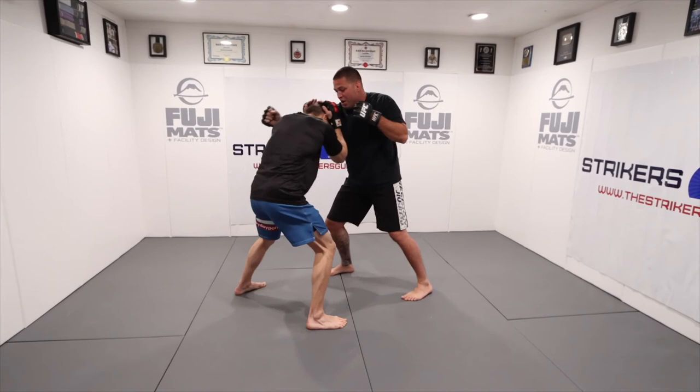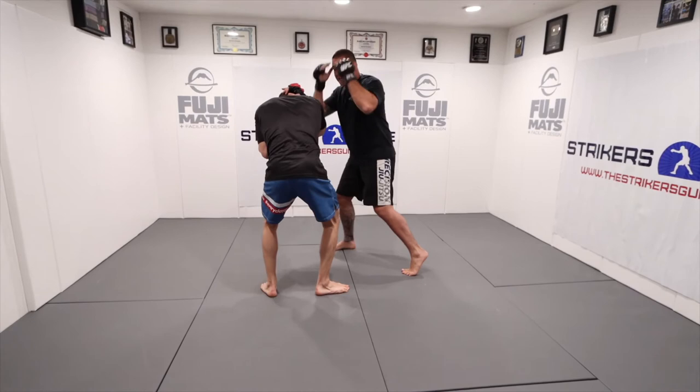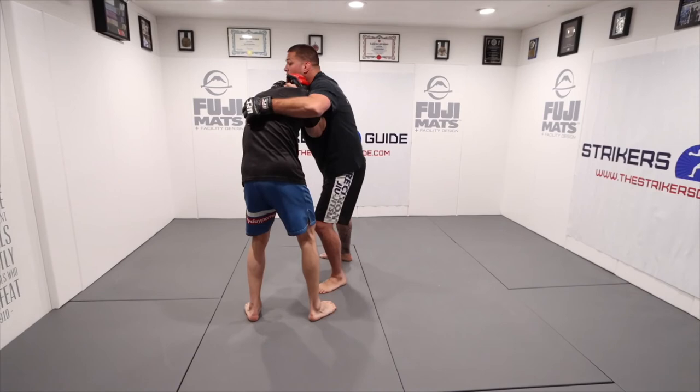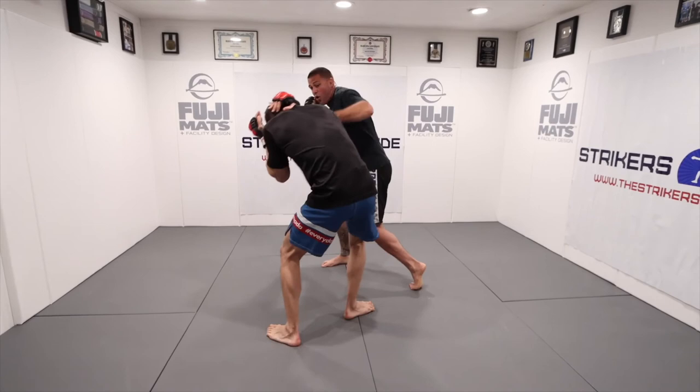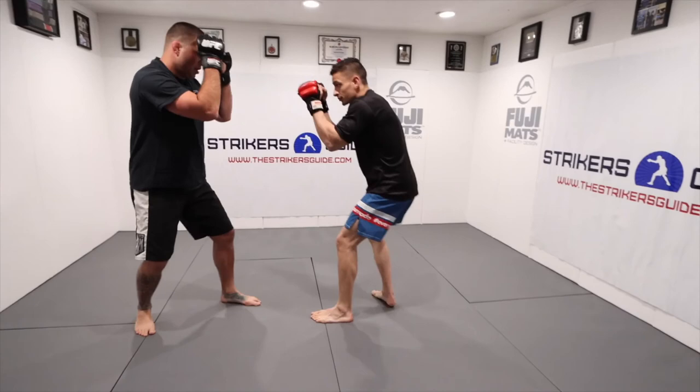In our stance: jab, overhand right, I step. Left hook. All I do is change my level — he's right in front of me. He has to have his hands up because I just threw hard punches at him. I can step to my double, step to my single, come right into my clinch. We have a number of options there. Jab, overhand right, hard hook, and crouch.